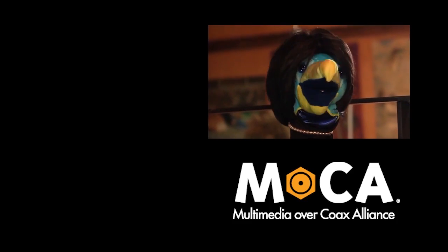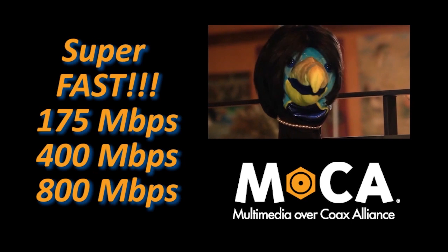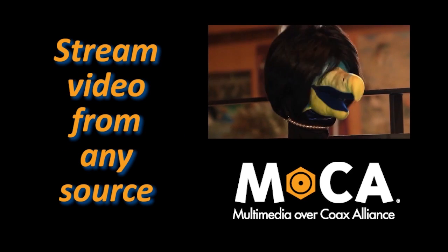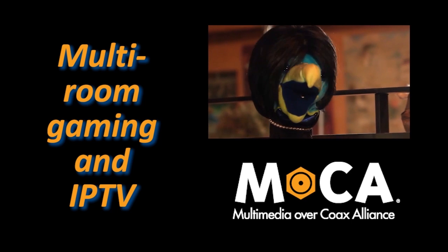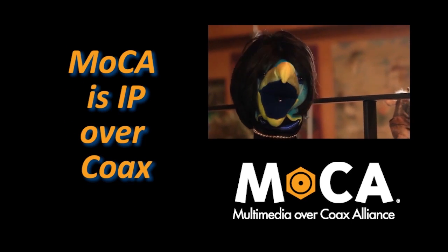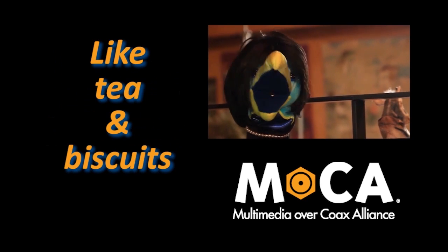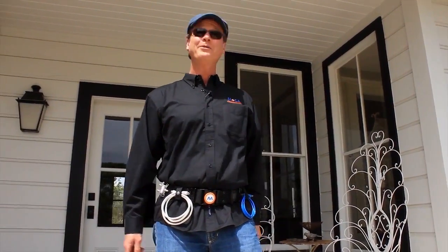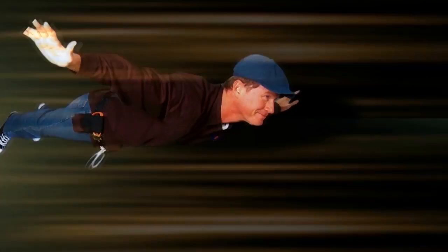To sum up, Mocha technology and products let you offer customers a simple and easy way to create a high-speed, high-bandwidth connected home network for any number of applications — video streaming from any source including OTT with no buffering, multi-room gaming, internet-connected TVs, and even home surveillance over coax. It's all about Mocha technology and existing coaxial cabling working together in perfect harmony. And remember, most of your customers already have coax, so why not use it? When you see coax, think Mocha.